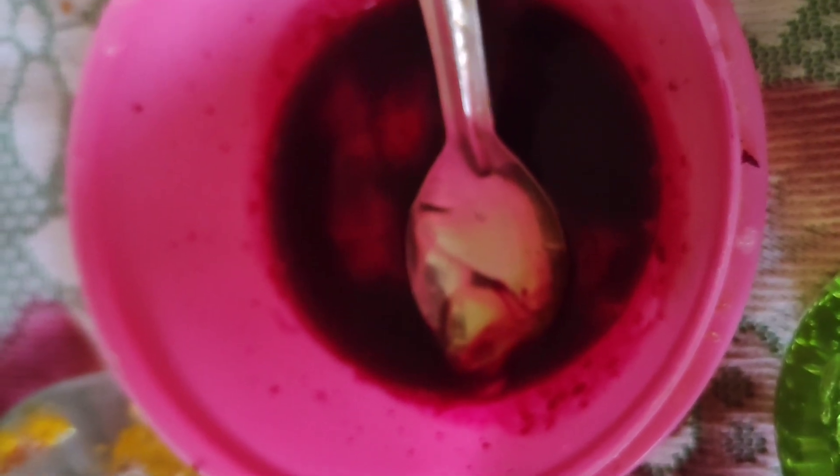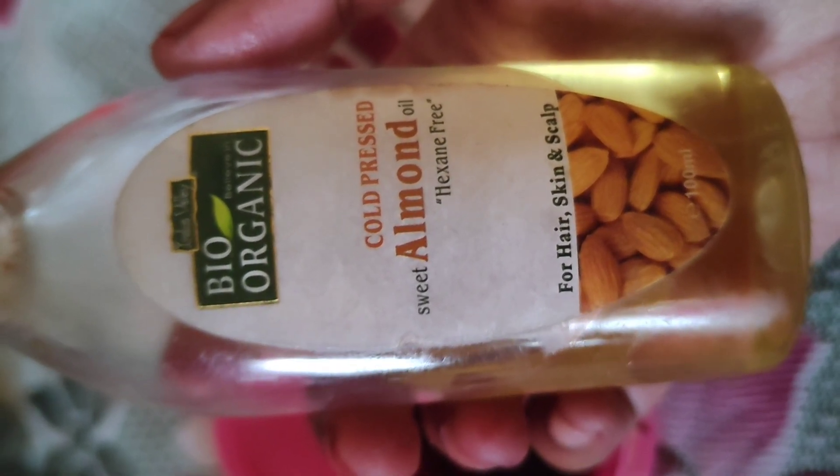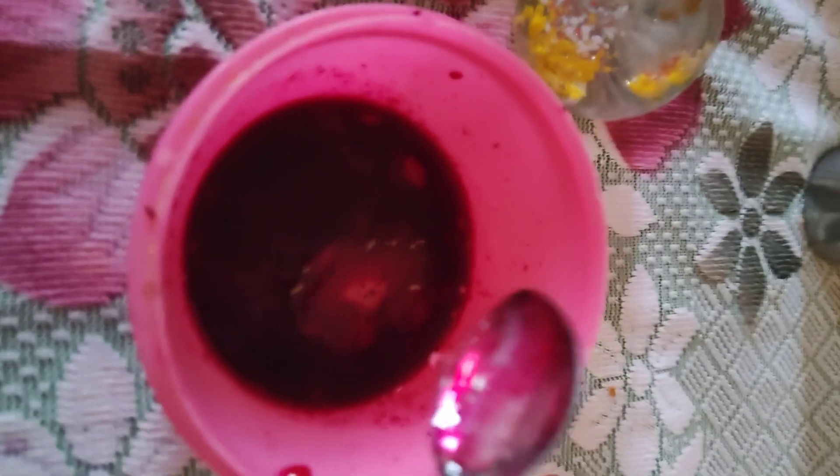I will add 1 tablespoon of aloe vera gel. I like to use natural aloe vera gel. I am using bio-organic oil and almond oil. I also add honey. I use the almond oil to get a gel consistency. I use this to preserve the mask for the face.